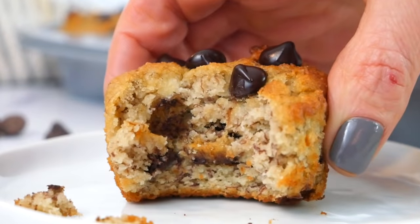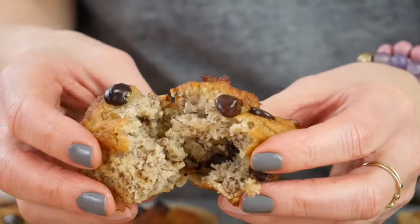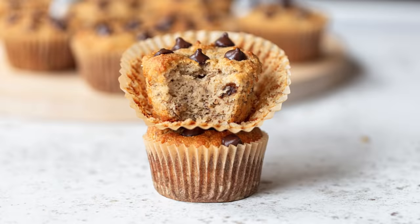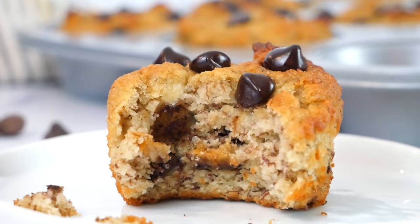These muffins are light, moist, and have so much banana flavor — I promise this is going to become your new go-to banana muffin recipe and I'm very excited for you to try them. When you do, snap a picture and tag me on Instagram or Facebook — let me see what you're whipping up in your clean and delicious kitchen. As always, thank you so much for watching. I'm Dani Spies and I'll see you back here next time with some more clean and deliciousness.